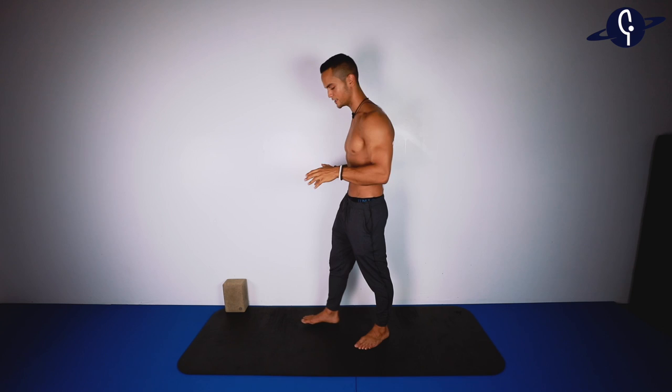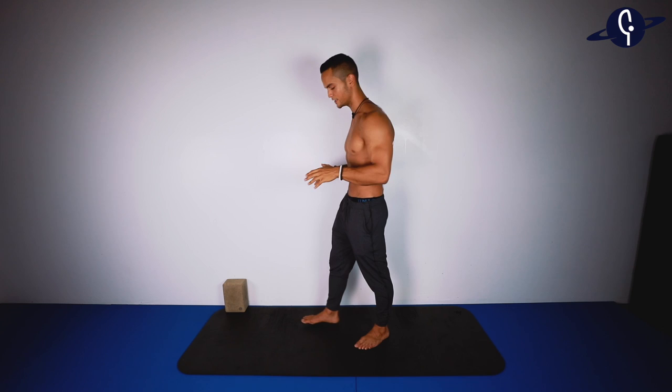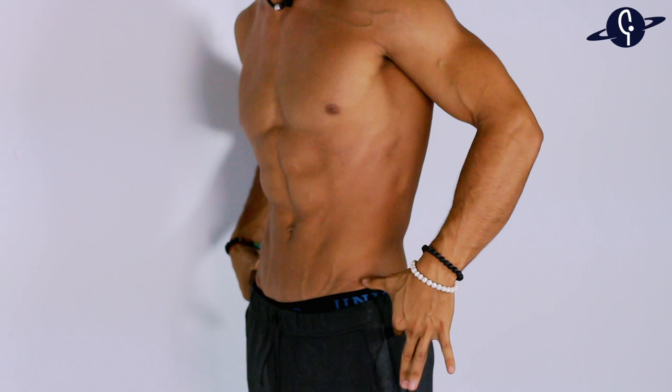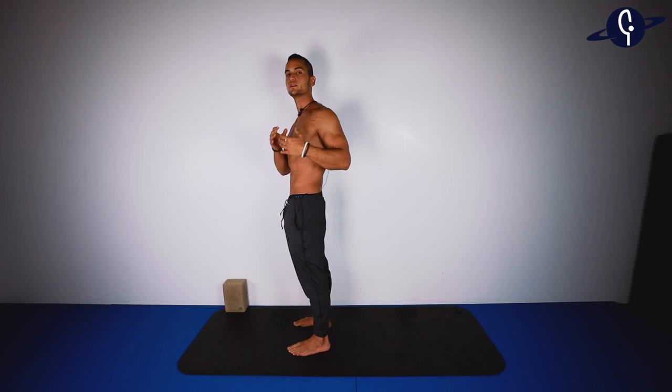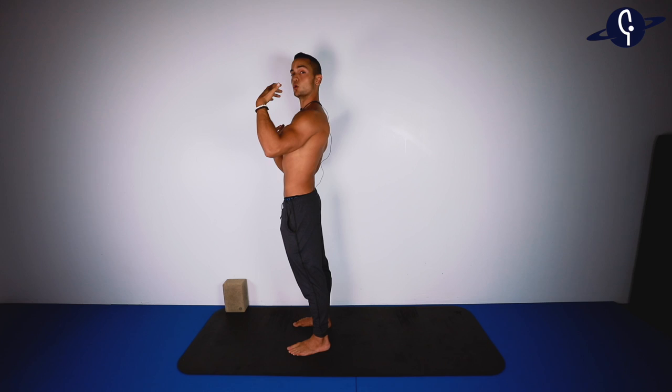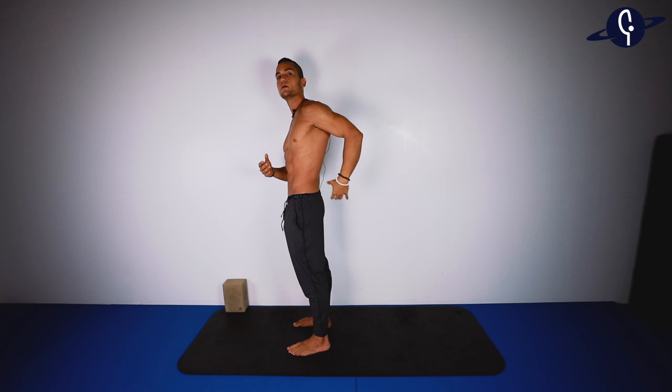Let's begin standing. Put your feet about a shoulder width apart. We're going to place our hands on our lumbar spine. On this exercise, I want you to posteriorly tilt your pelvis — meaning you are engaging your glutes, your quads, as well as your core. That's going to prevent us from bending too much on our low back, which most of us are super flexible. When we're working on back bending, we really want to focus on opening first the shoulders, then the upper back, then the mid back — and later on, then you can start bending in your lumbar spine.